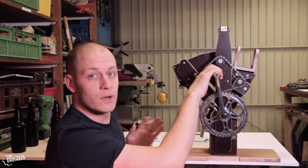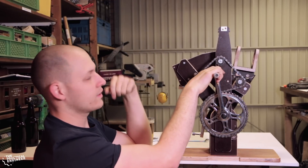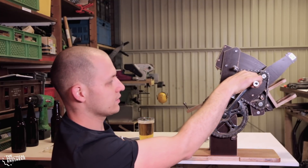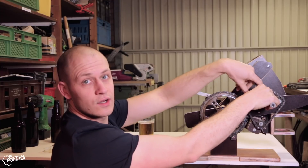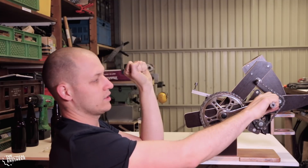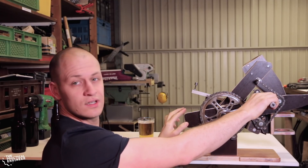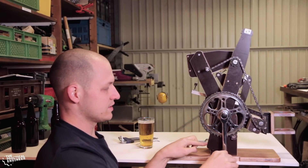Right now when they are both in the upright position, to make it pour the beer I have to hold it here with my thumb and push it — and I want to automate that. I'm thinking of making a lever that goes here, so that when you move the crank over here it locks in this position and you can move it with the crank. Also, when you are in this position, I want it to move back easily like this.